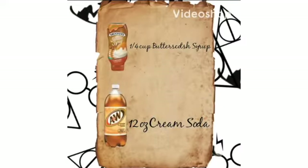Let it set for 30 seconds. Then, in a separate bowl, mix one-fourth cup of butterscotch syrup and 12 ounces of cream soda.